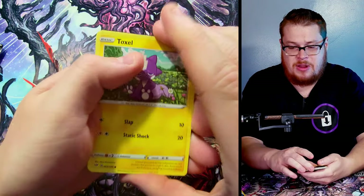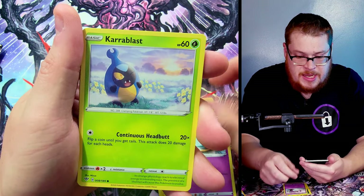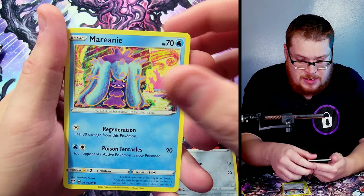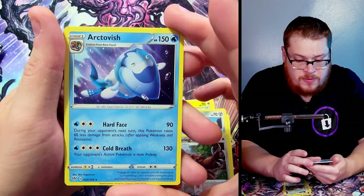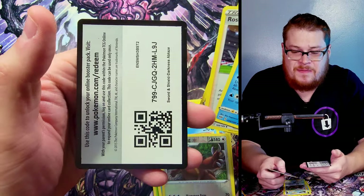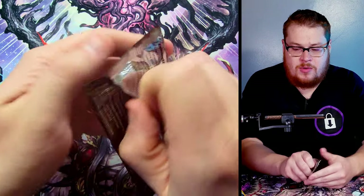We got a Toxel on the front. Toxel, there we go — cool looking Pokemon. Sinistea, Applin, Milcery, Malamar — Sinistea as a reverse — and then behind it we've got an Arctovish. Yeah, none of these extra packs that we've been getting in this box have been very good — not a lot of good stuff. Three Celebrations packs left, let's get into it.